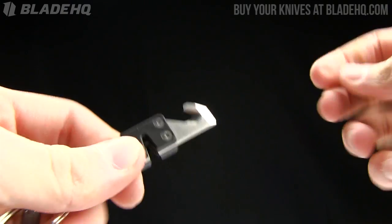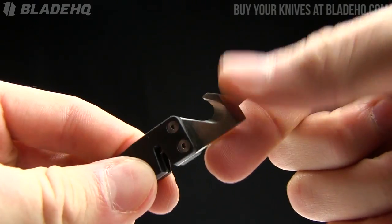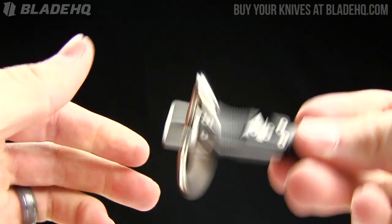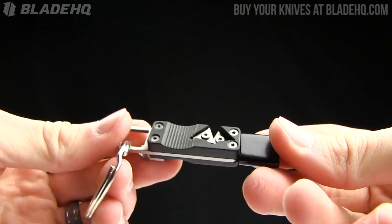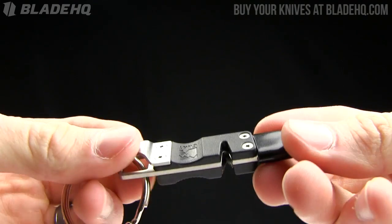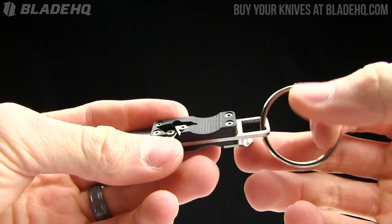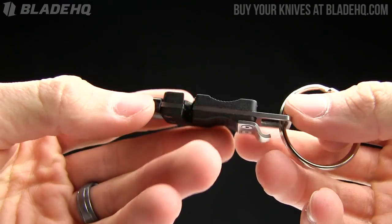By the way, that's a little flathead screwdriver there as well. So kind of a cool little multi-tool from CRKT, and it runs in the $13.50 range. I like the design — designed by Tom Stokes. The cool thing is they put some time, effort, and thought into it.